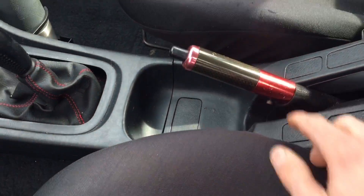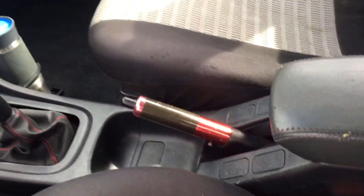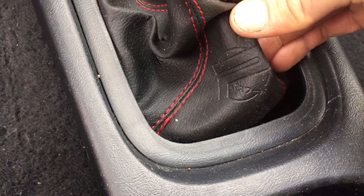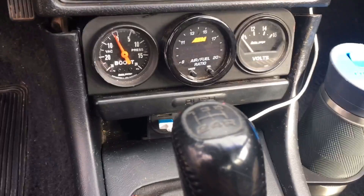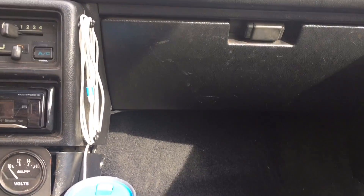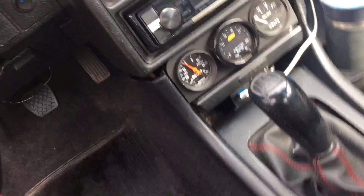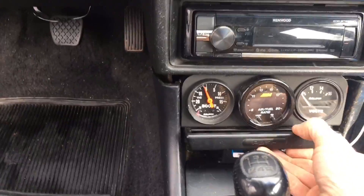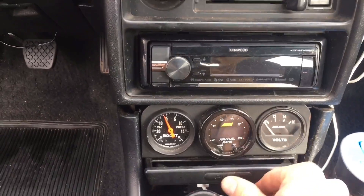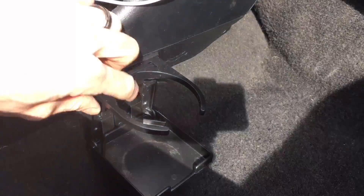I found a carbon fiber e-brake handle in the junkyard — they gave it to me for free. I also found a GSR knob and a Password JDM shift boot in the junkyard out of an Integra. I have a phone charger wired into the fuse box that stays powered even with the car off, and I installed a fully adjustable cup holder on the side that flips down — picked that up on eBay.